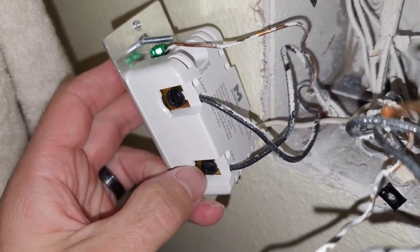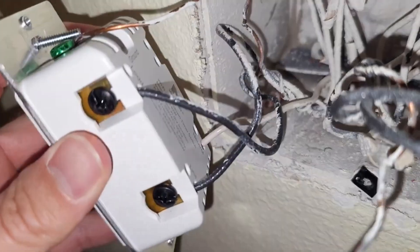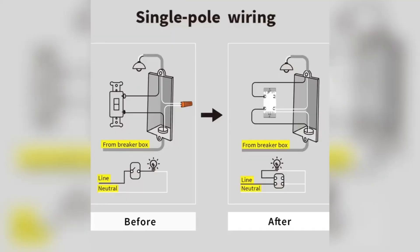We've got our load and our line, we've got our ground up at the top, and then my neutral wire is tucked right back there. This is a very crucial step — they provide you with a loose neutral wire and you're going to need to use that to get this thing set up perfectly.